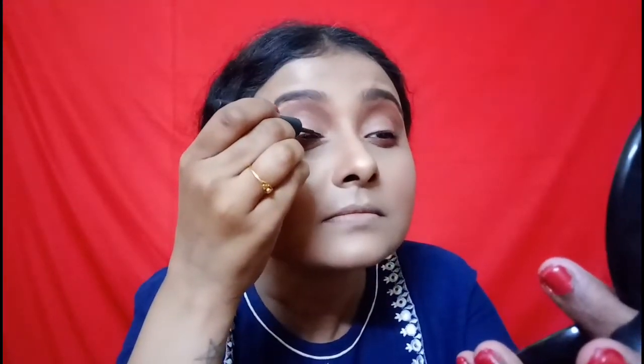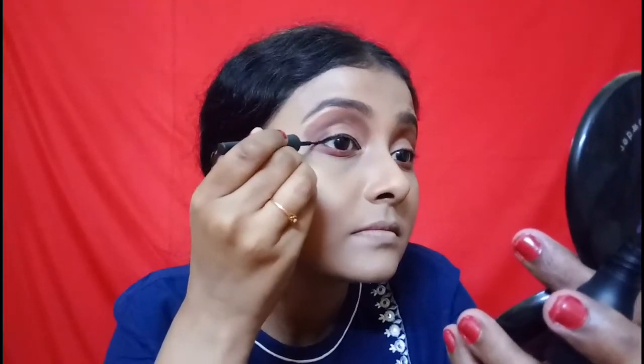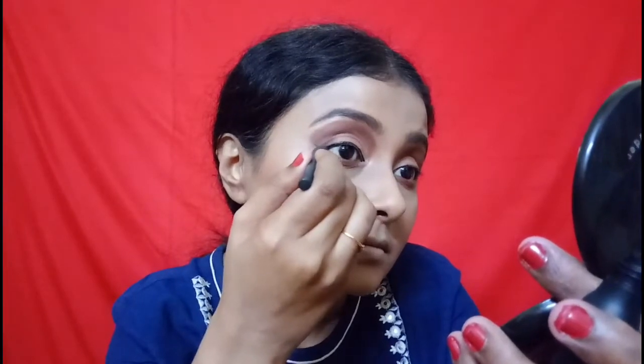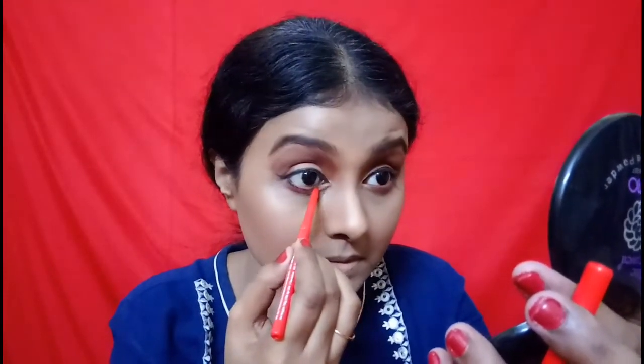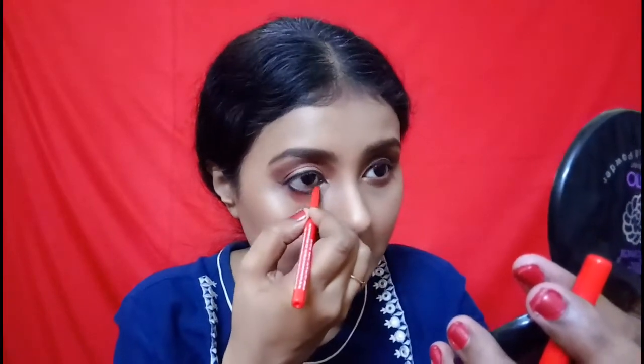Now I will put on the Stay Quirky eyeliner as I mentioned before. Then it comes to kajal — I recommended Faces Magnetic Eye Kajal Pencil. You will see how dark black it is. After that I will apply Colossal mascara and coat the lashes well. Eye makeup is done.